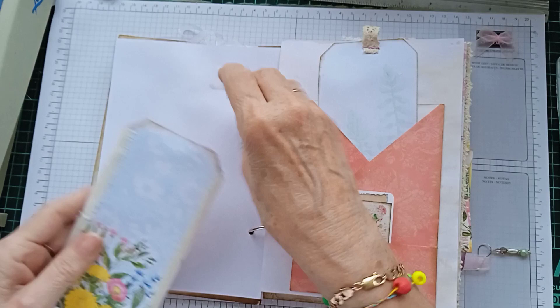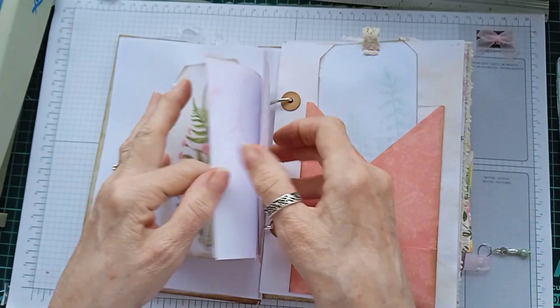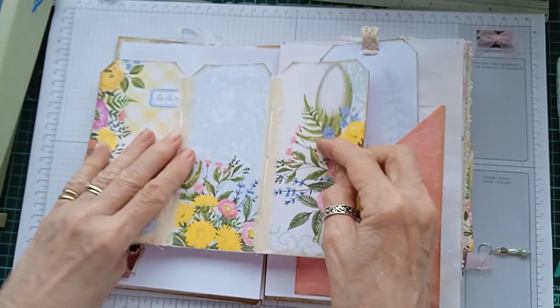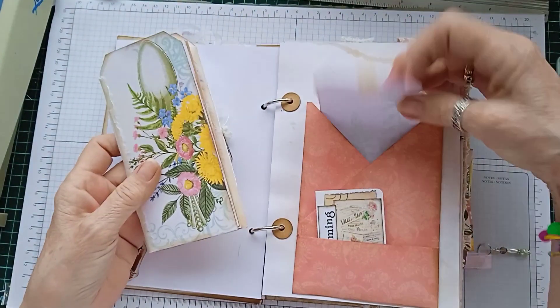This is a triple tag notebook so you've got two little notebooks in there. This is how I sometimes like to use the triple tags that you get on a page from a kit — just make them into little notebooks, and there's a tag at the back.